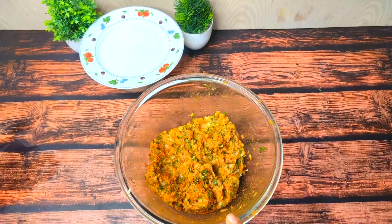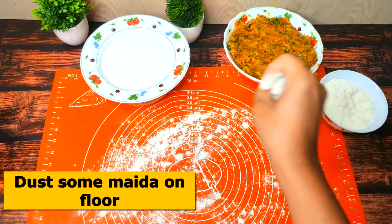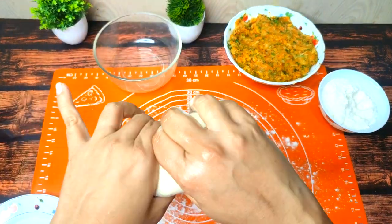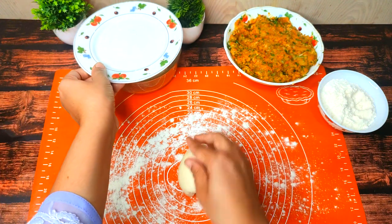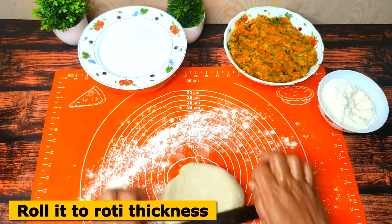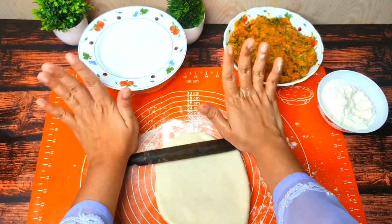Let's do the filling of the aloo. Let's move to the next process. On the rolling board, let's dust it. After dusting, take half of the dough portion. We will add a little sprinkle — not too much. Now we will roll it out.